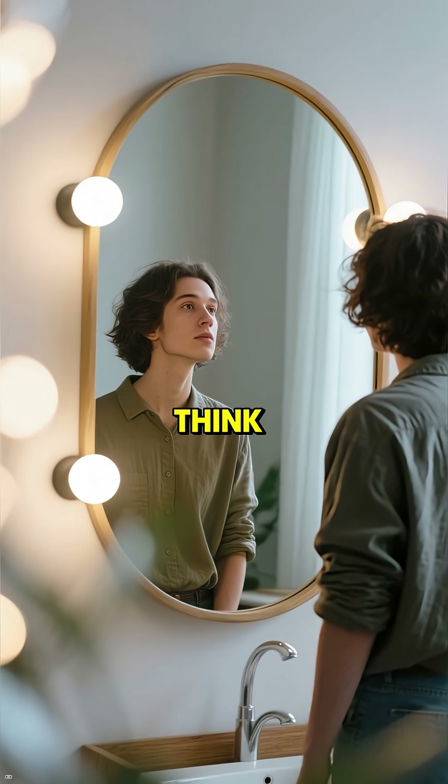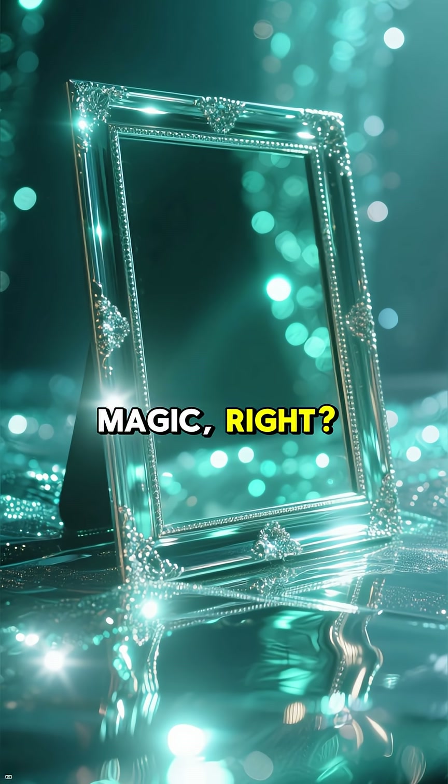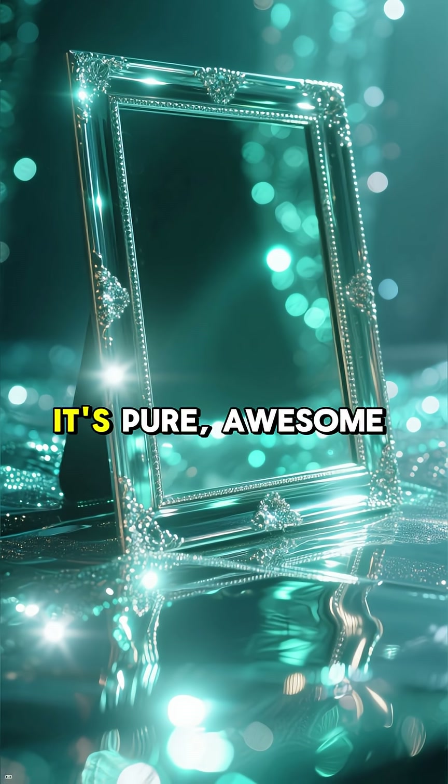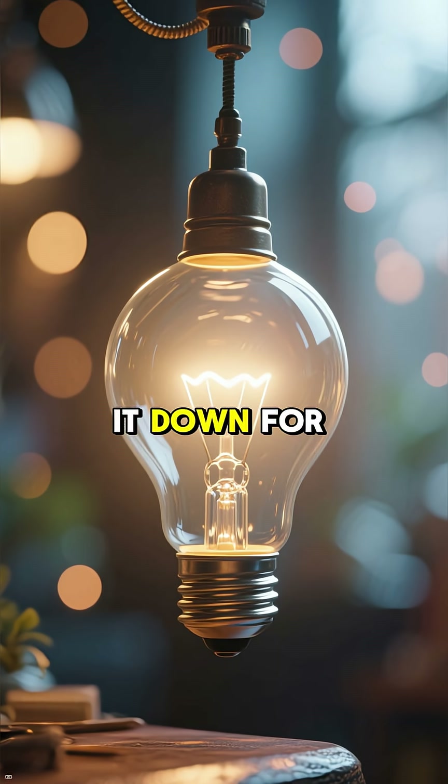Ever look in the mirror and think, how does this thing actually work? It seems like magic, right? You're there instantly — but it's not magic, it's pure awesome science. Let me break it down for you.